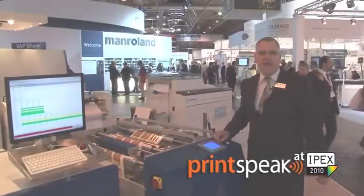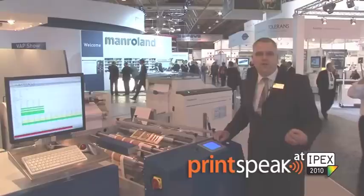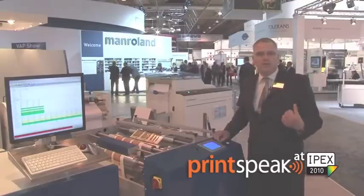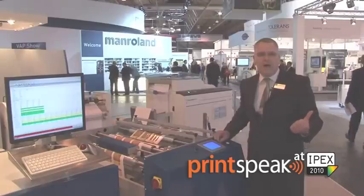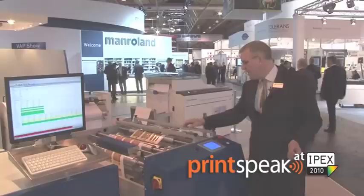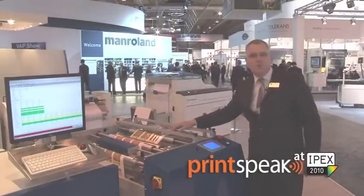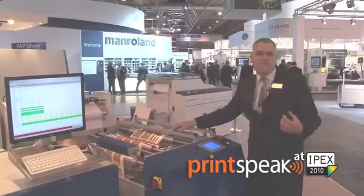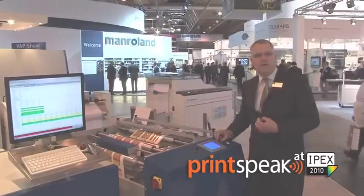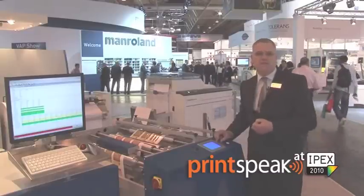The N600 digital label press has a number of outstanding aspects. Perhaps one of the key ones is its overall productivity. Digital printing machines today are all generally running at or below 30 meters a minute. The N600 has a print width of 13 inches or 333 millimeters, which is one of the standards for print finishing.